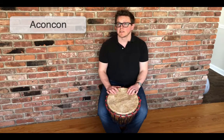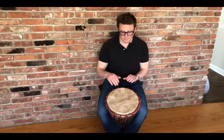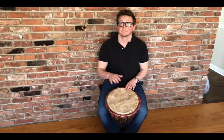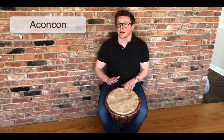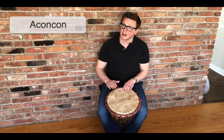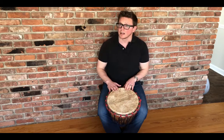The first rhythm we're going to show to you is a con-con. It sounds like this. A lot of these rhythms have names that help you remember what to do. Listen to this. So it starts with a bass, but then it's just a con-con.